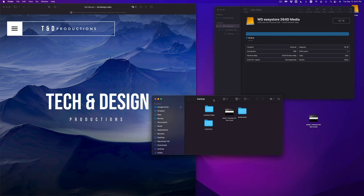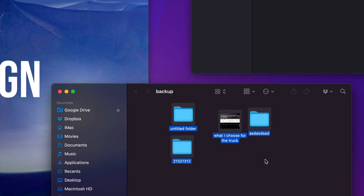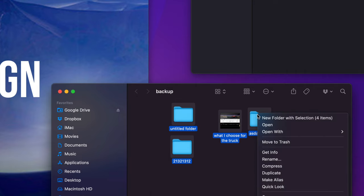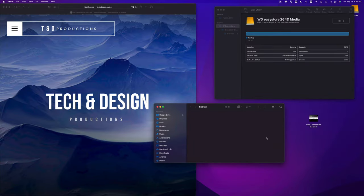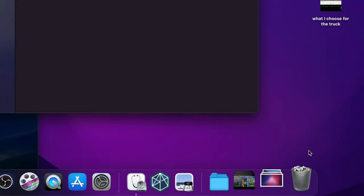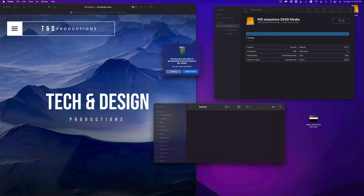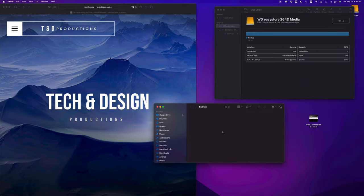To delete any files from an external hard drive, you can highlight them and press Command+Delete, or right-click and select Move to Trash. Then just empty your trash. You always need to empty your trash before ejecting your external hard drive, so make sure to do that. Select Empty Trash and that way it's completely gone.